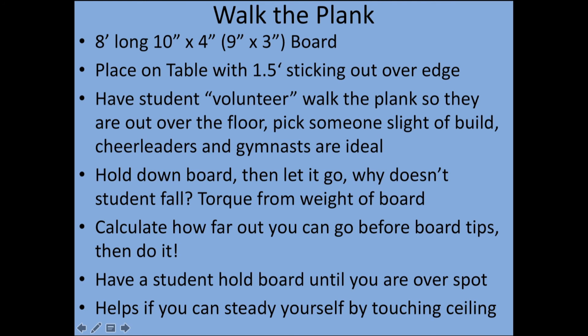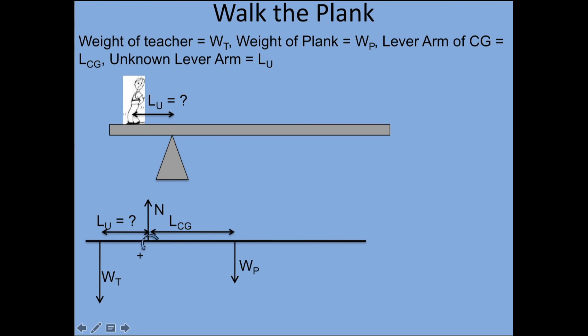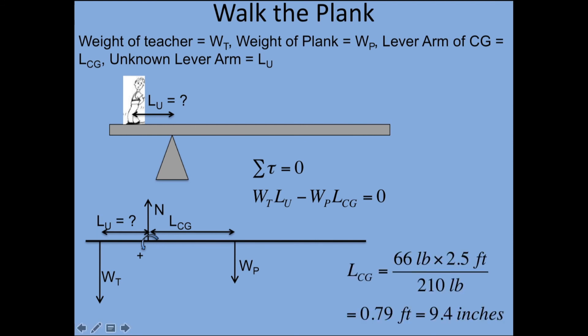Have a student hold down the other end of the board until you're out over where you calculated, then have them carefully lift up. If you can touch your ceiling, it helps steady you. Here's the math: what is the unknown lever arm? I have a free body diagram, summing the torques about the fulcrum. The fulcrum is really the whole table, but when it's just about to go, it would be the edge of the table. You're measuring how far out from the edge you could go. It's the second condition of static equilibrium — sum of torques equals zero. The tricky thing is figuring out that the board's center of mass is two and a half feet from the edge.